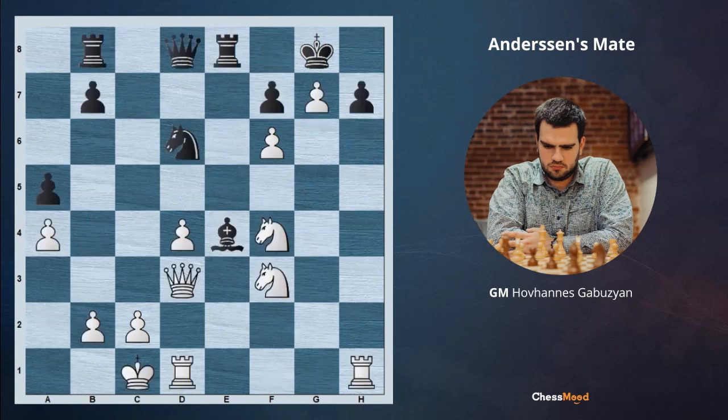This one is my favorite example in this topic. Even though it's very simple, the first move of white is really impressive for me. You can just pause the video and try to find it. White is beginning with Rh7 — a fantastic move. If now black is taking with the king, we are playing Rh1 check and mating on h8.